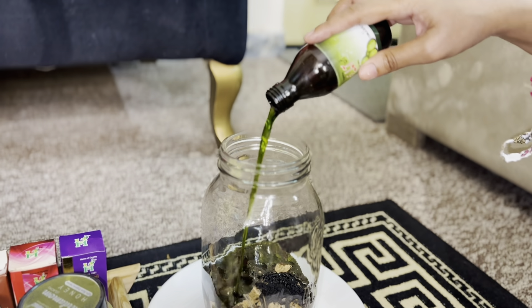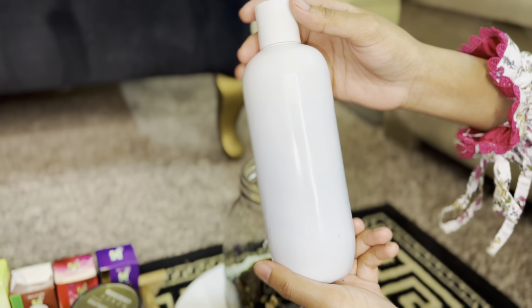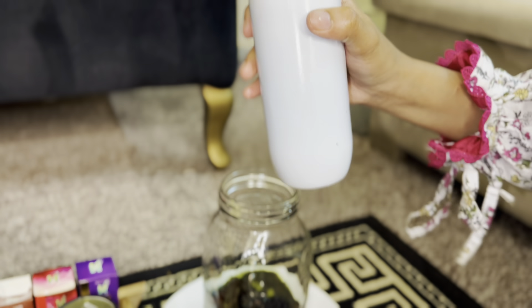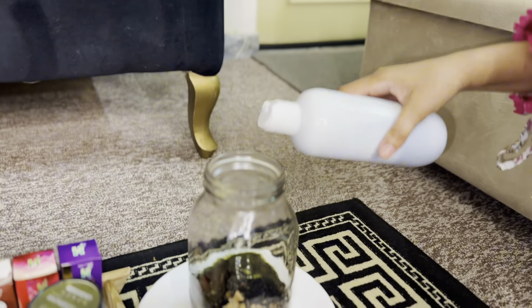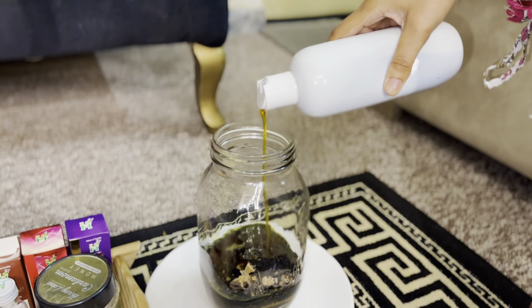I have added the amla oil and amla powder in the jar. For you, the easy way — you can add it from either. After that, I have taken the oil that I was using in my daily routine. I have added it in the jar. It's almost 22-28. We will take the jar and shake it.